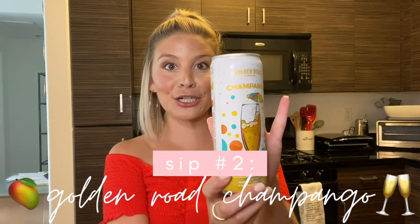On to the next drink I love this summer — and this one you don't really need to make anything: Golden Road Champango. I love Golden Road, and this new product is amazing. It includes their Mango Cart beer, which is like a way better seltzer — inspired by mimosas and absolutely delicious. For those looking to get real turned up, it's 6.5% alcohol, which is more than a White Claw, and it tastes so much better.